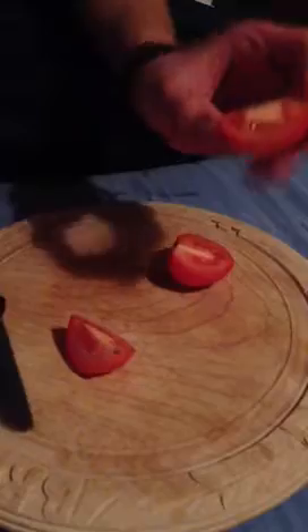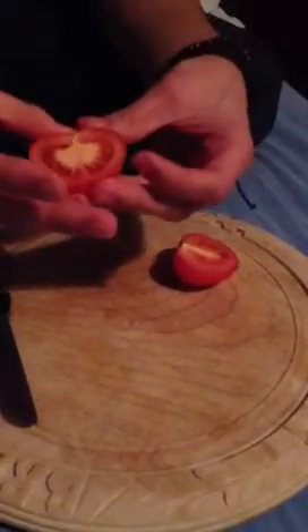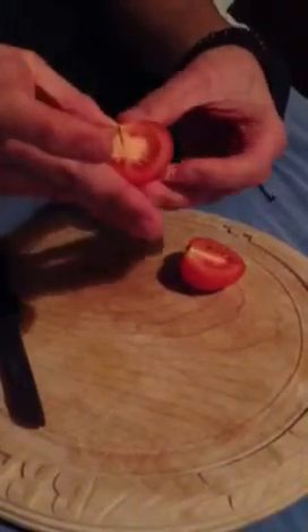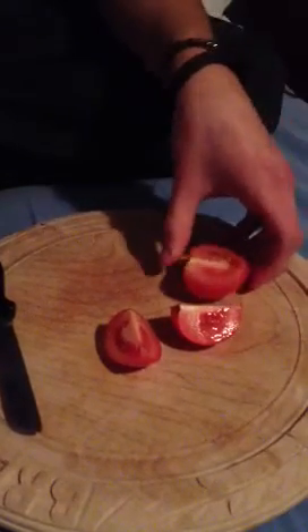If you've noticed, a tomato looks a bit like a heart. And in the 19th century, in France, it was known as the Apple of Love. The Germans called it the Apple of Paradise, although British people thought it was poisonous, so they didn't actually eat it. But now they do, because everyone likes tomatoes.